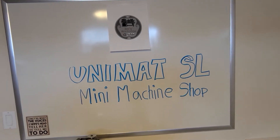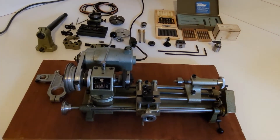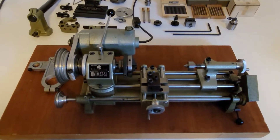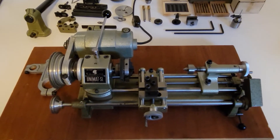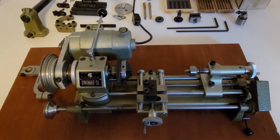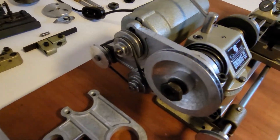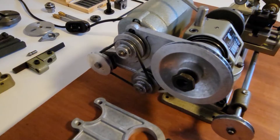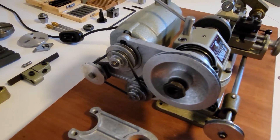We'll start out with this one. This is a Unimat SL set up with a power feed. It's currently got a three-jaw self-centering chuck on it, a live center in the tail stock. It's set up with the slow speed attachment, which gives you an extra set of pulleys to use to change the speed of the machine.